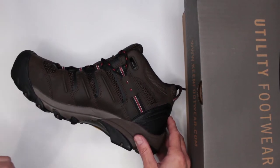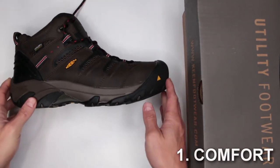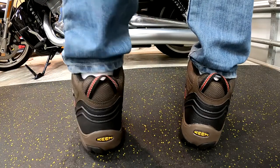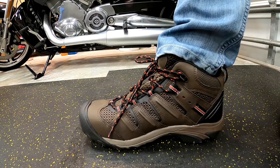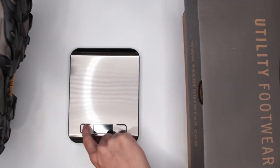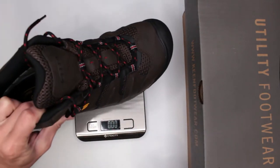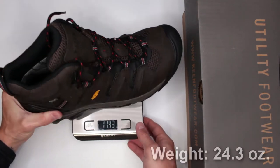Criteria number one is comfort level. Overall, these boots are comfortable. To test comfort, I do a three-mile run and then a five-mile walk in every boot I review on this channel. Overall, these boots are comfortable, and there are a few factors contributing to that. One key factor to address upfront is the weight: 24.3 ounces. In my boot reviews, I always say that anything over 20 ounces is where you start losing comfort.